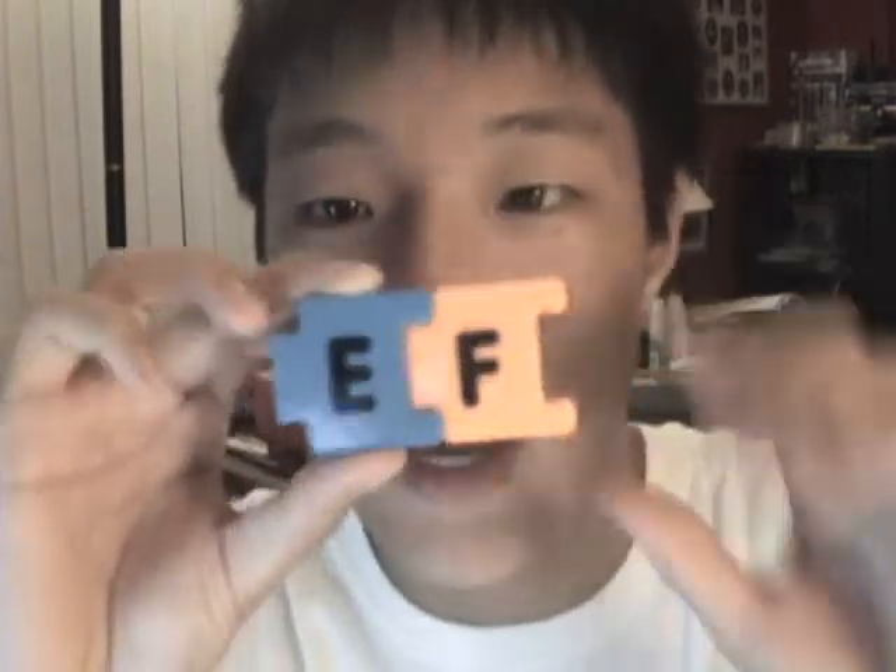And then the next letter is F. It's just like E — F. You get F, just like a fish.